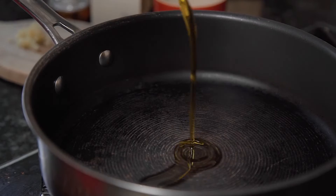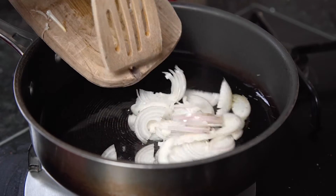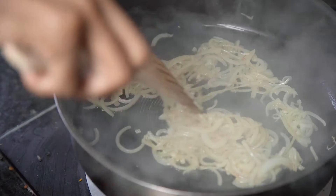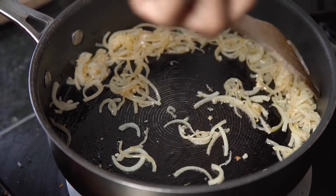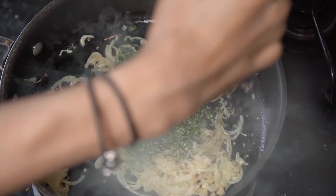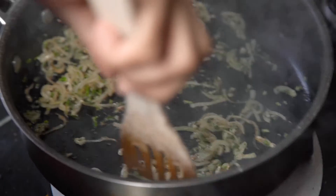Once those are ready, I'm going to place a pan on a medium heat and drizzle in some olive oil. Add in the shallots and garlic and fry that off for about one to two minutes until soft. I'm then going to season with my rosemary and thyme as well as some salt and pepper, and cook that down for another one to two minutes, adding oil if it begins to catch.